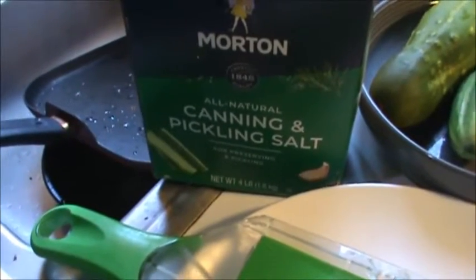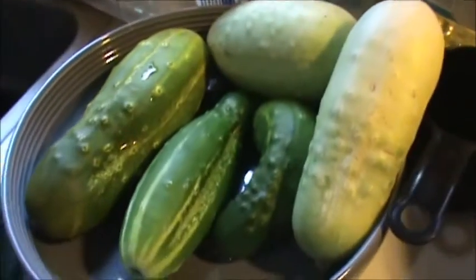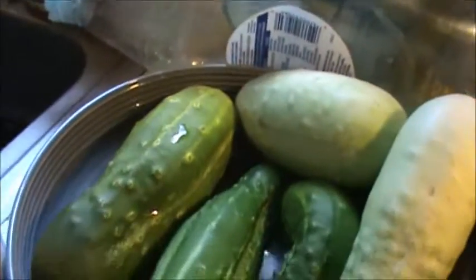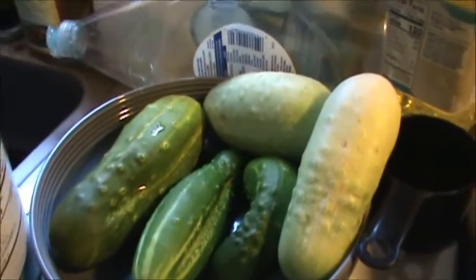Today I'm going to make some pickles out of cucumbers. This is what I'm going to slice them up with. Some of the pickles are a light green and some are a darker color, some are bigger, but I'm just going to make slices out of them and not spears, that way they fit in the jar a little better.